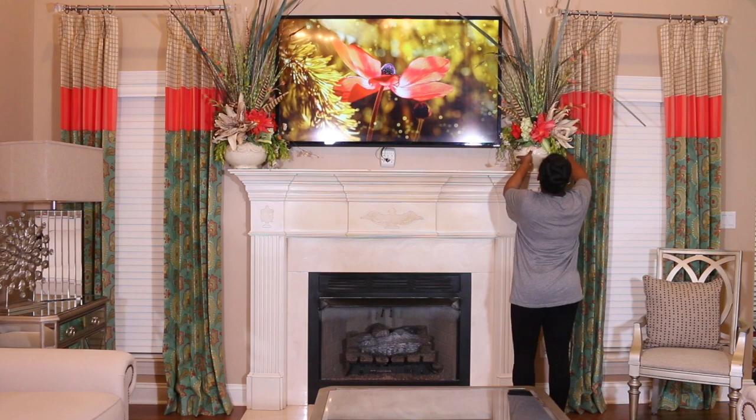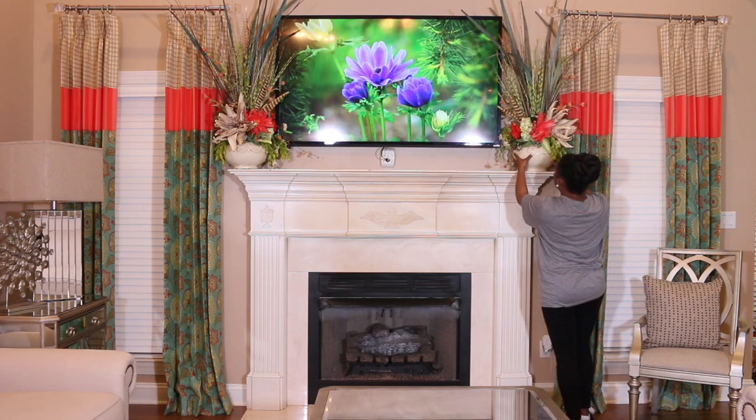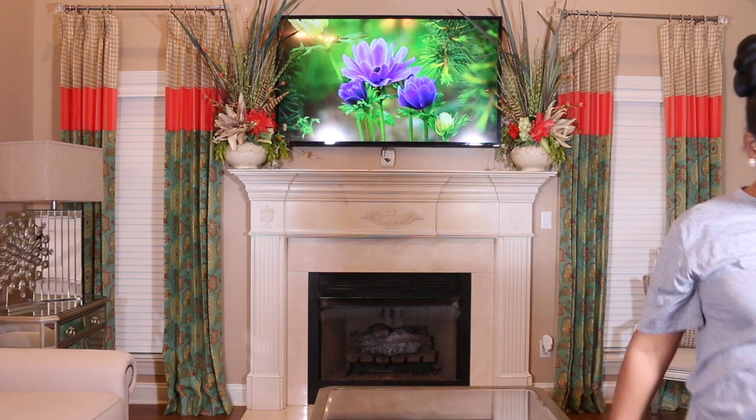Looking at our mantle, I definitely want it to get a fresh coat of paint. I just can't decide what color I want to paint it.